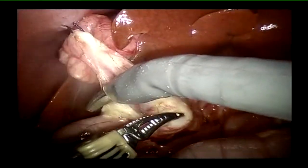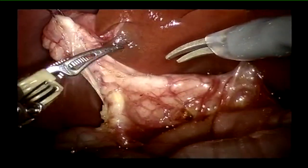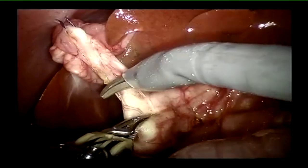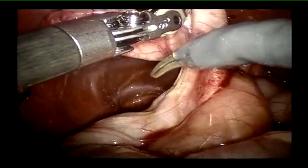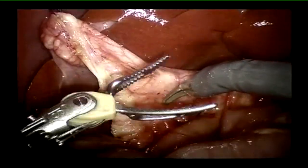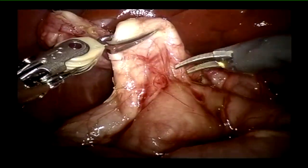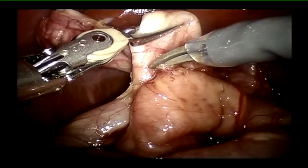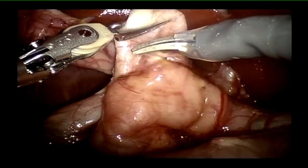This also prevents the need for an additional port just for liver retraction. Should small kids be operated on in the beginning? No — you need a reasonable amount of dexterity with robotic instruments before proceeding in such small patients. The number of cases or experience required is not really a fixed parameter; it all depends on how comfortable you get with the robotic platform.